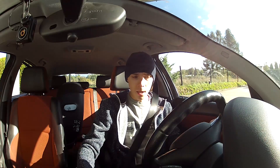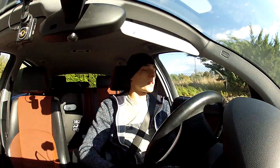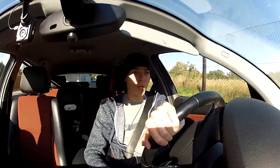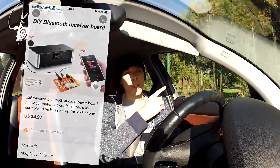Just want to share a quick update on my Bluetooth installation in a BMW E87. I have an aftermarket Bluetooth receiver for phone calls and music streaming from my phone, installed in my car. It costs about five bucks from AliExpress.